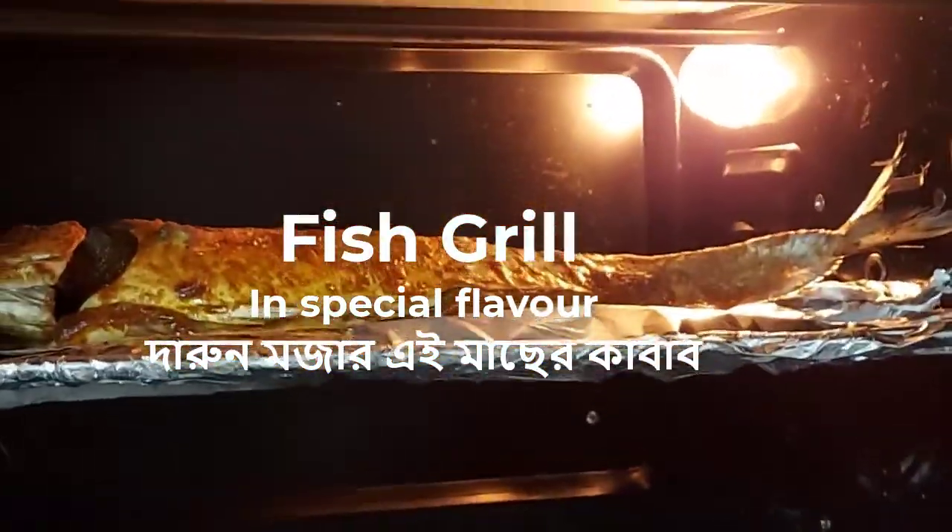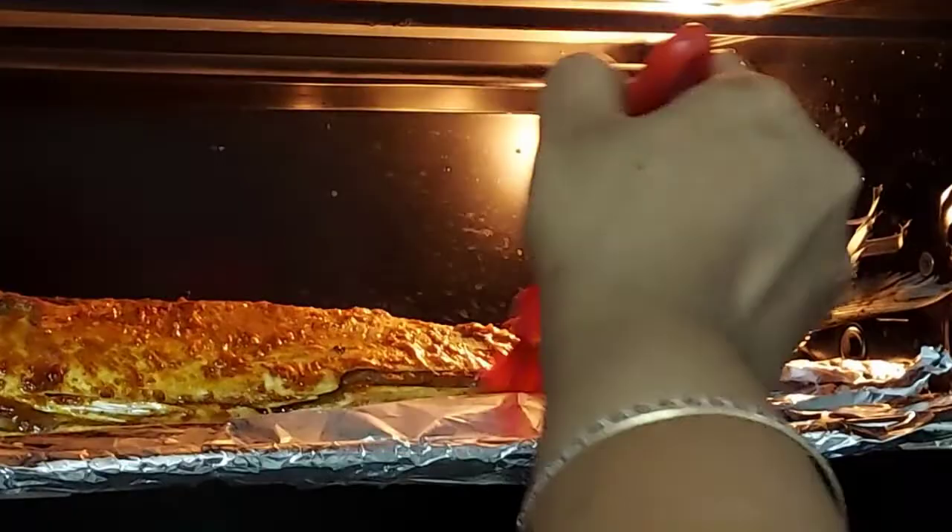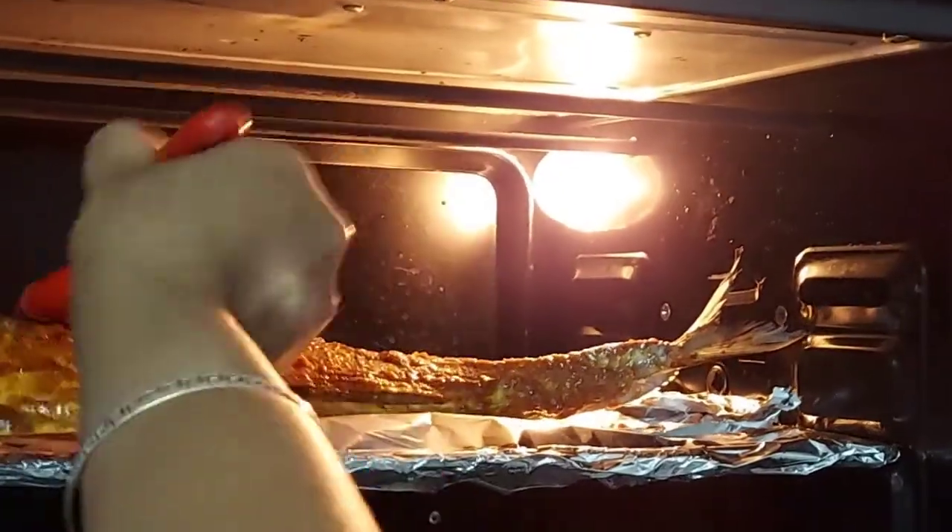Asalaam alaikum, viewers. Today's recipe is fish grill — fish grill and macher kaba.